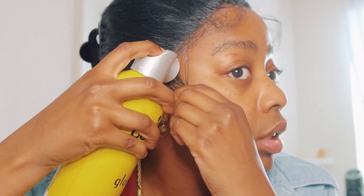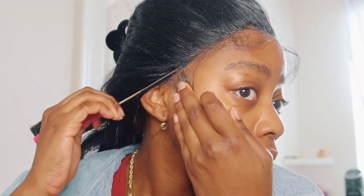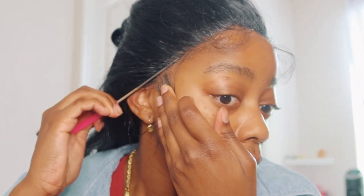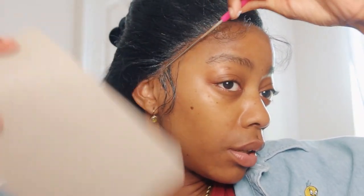Usually what I do is have a blow dryer next to me and just blow dry the lace while I press it down and just press it down. I don't have my blow dryer with me right now so I'm just going to use this cardboard to dry it up a little bit. While I'm doing that I'll go in with my edge brush — or the end of my edge brush — and I already feel it getting tacky, I can already feel it sticking.